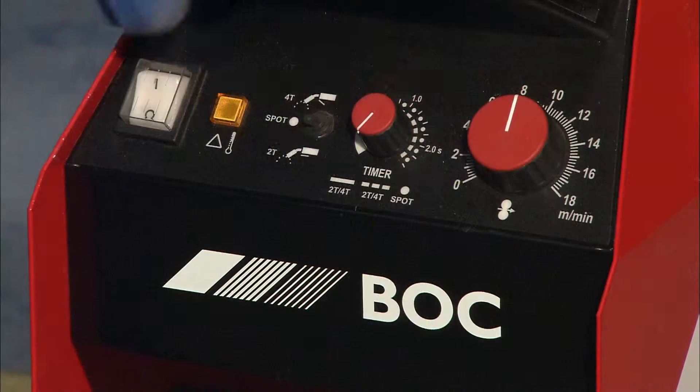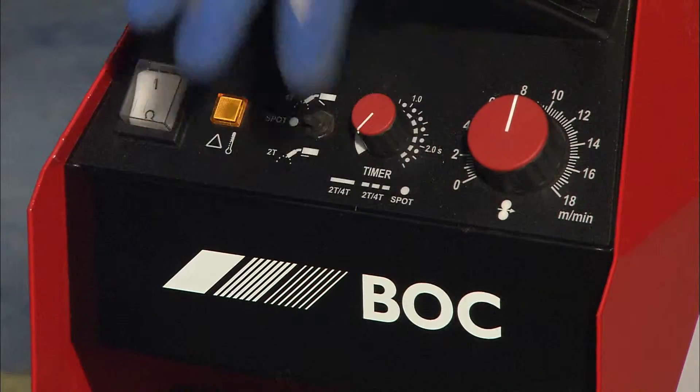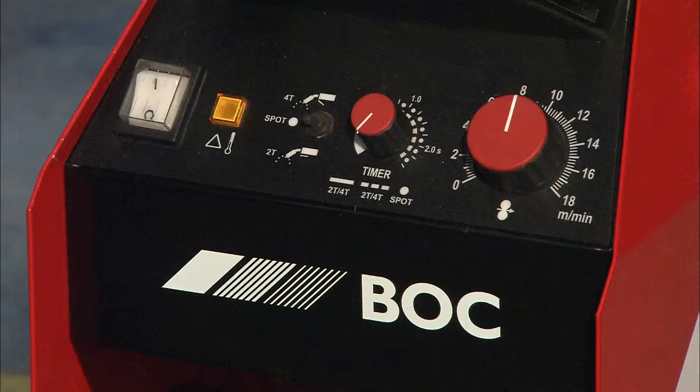Spot welding works in conjunction with the timer that you see. So when you put it on to spot, you can set the timer up to 20 seconds and that will allow you to do stitch welding. The welds will remain the same length over that given period of time — i.e., if you set it on 10 seconds, you'll get 10 seconds worth of weld, so your welds will all be of consistent length.